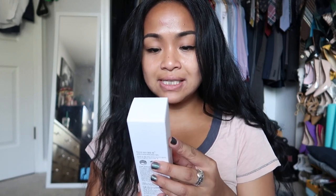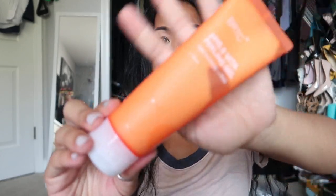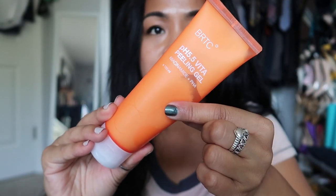We got here BRTC — this is a pH 5.5 Vita Peeling Gel. The packaging is see-through. As far as peeling gel goes, if this is something that's literally peeling your skin, I can't really do those. I'm really scared to do those because I'm scared it's going to mess my face up forever. So I'm going to have to look more into this to see if I actually want to give it a try. That's all there is in the pouch.